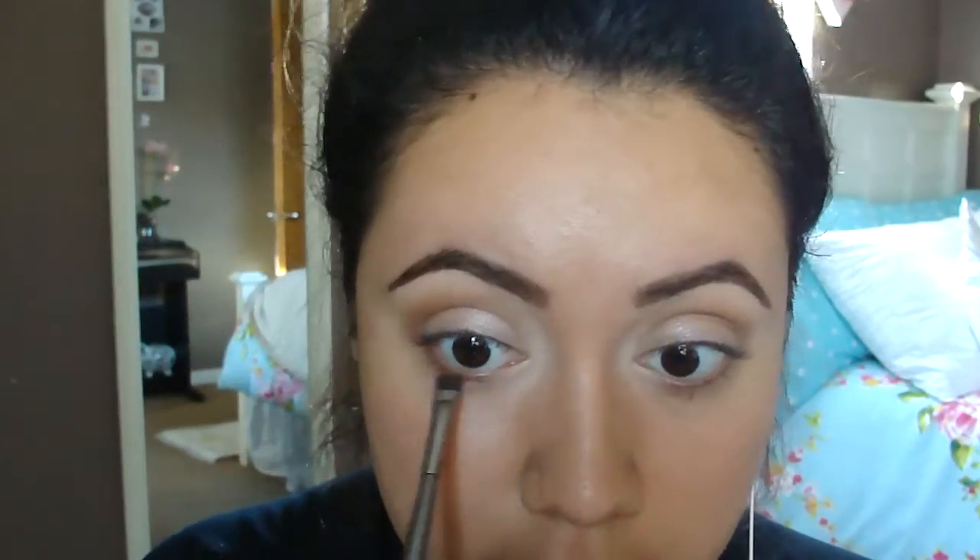For the lower lash line you can do whatever you like. I'm going to take this flat brush and apply that same color I put in the crease right next to my lash line, taking it down a little further than normal. Then I'm going to take the color next to it, which is a little darker, and place that only on the outer half of my lower lash line, close to the lash line — it gives an even smokier look. Then the same thing on this side.